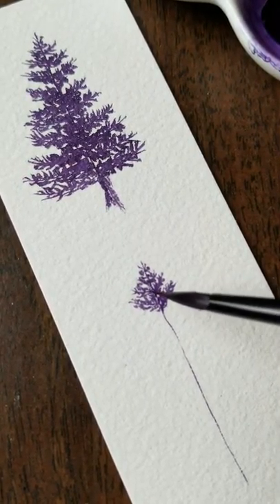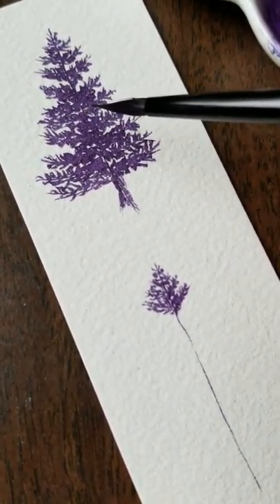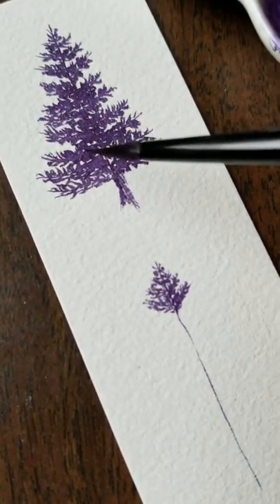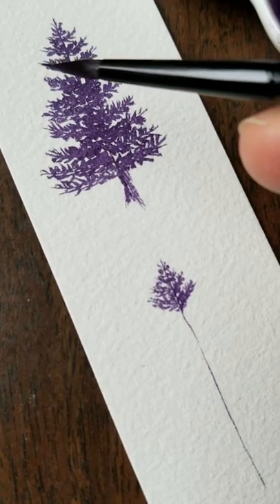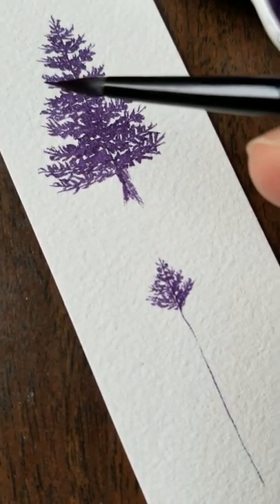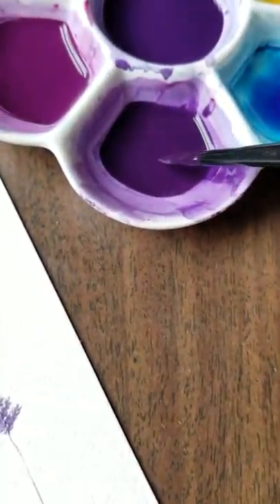I don't really care so much about what happens right here in the middle, because it just kind of becomes darker and thicker in the middle toward the trunk. What I think is the most important is these details out here at the ends — that pointiness on the ends of the branches is what really shows what you're doing.